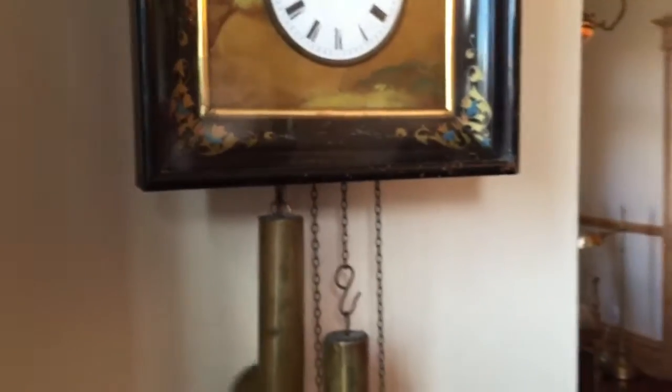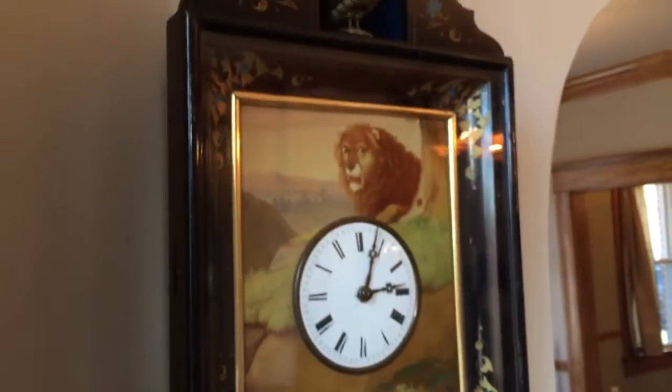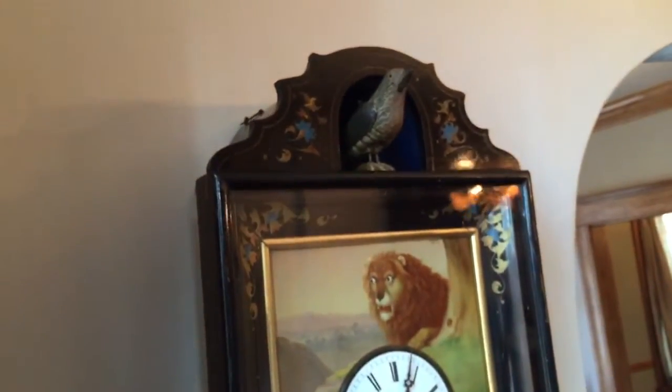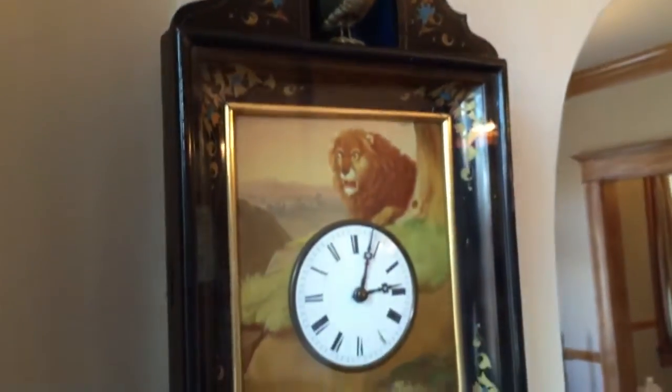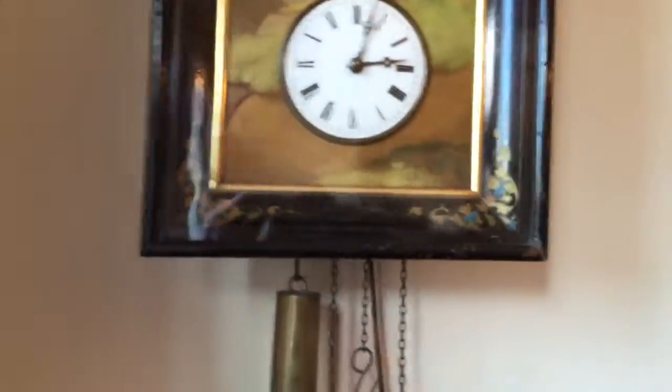There are only four known examples of these picture frame exposed bird cuckoos with eye automata. We have actually owned two of the four. The earlier piece we had, just like this, we sold in 2014, and we are fortunate enough to have acquired this example.